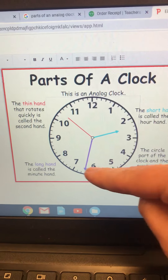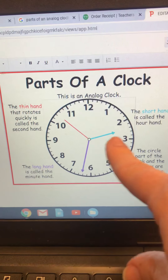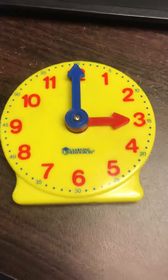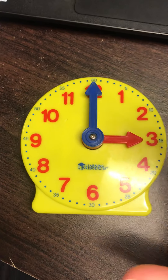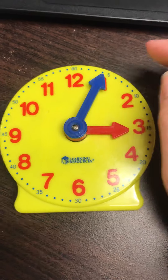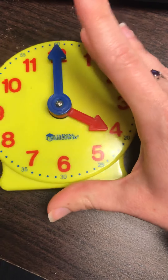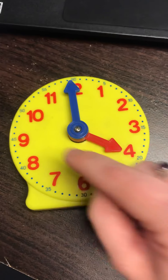The minute hand would have to go around the clock one full time in order for it to be a new hour. I actually brought home this clock that many of you might recognize from our morning meetings. As you can see, when you are counting the minutes you can count by fives. If I move this one more time, we just went from three o'clock to four o'clock — so it's a new hour.